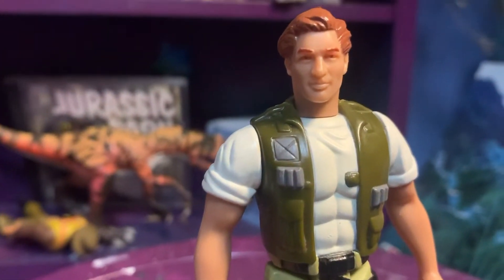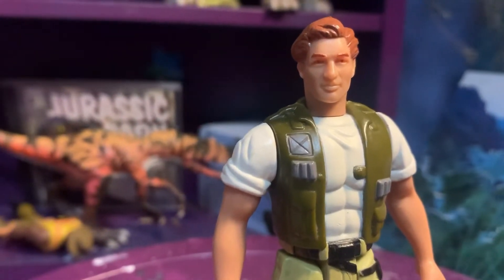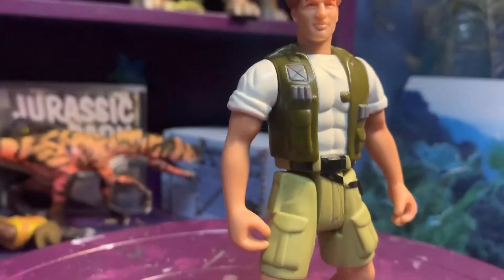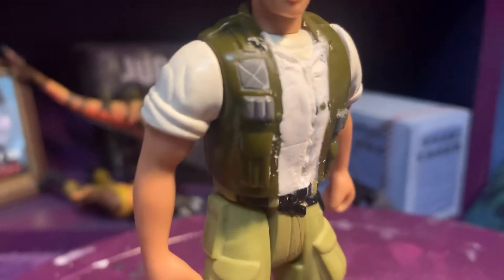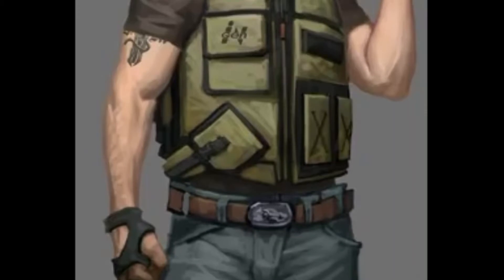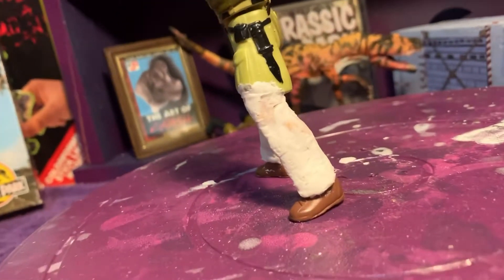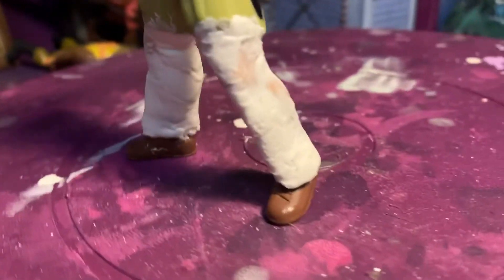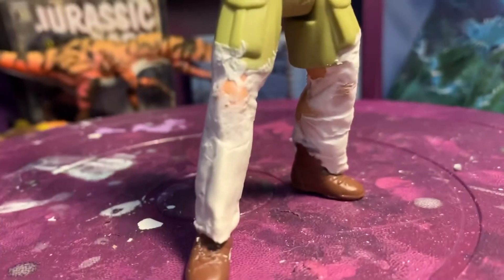I'm going to try something a little different — maybe use some cellophane or something. Holy crap, that is so much easier with saran wrap. Just put some of this over the figure and trace it with a toothpick or a thumbtack. I'm going to try it on the pants — not too shabby. It's not amazing, but it's a lot better than what I've managed before.